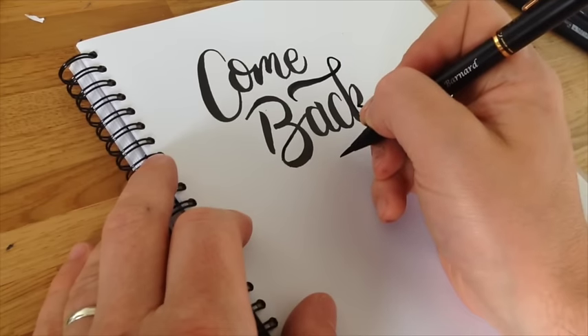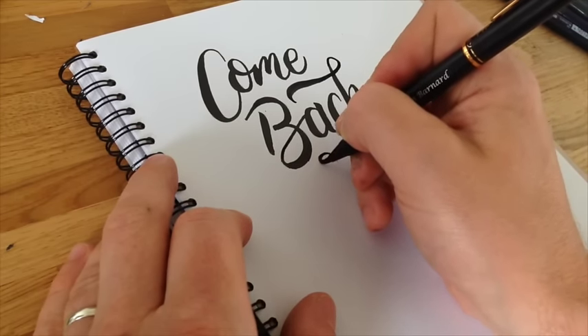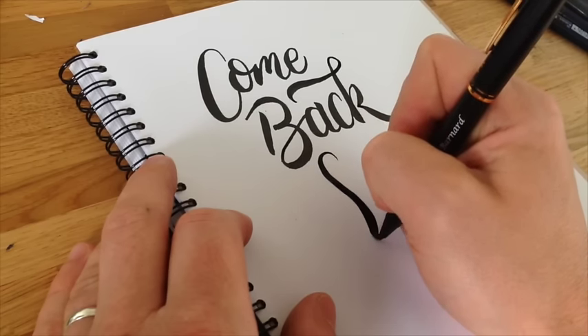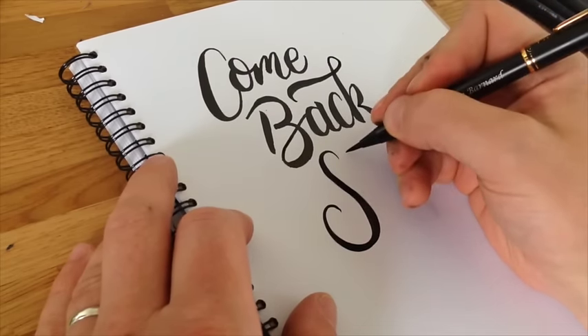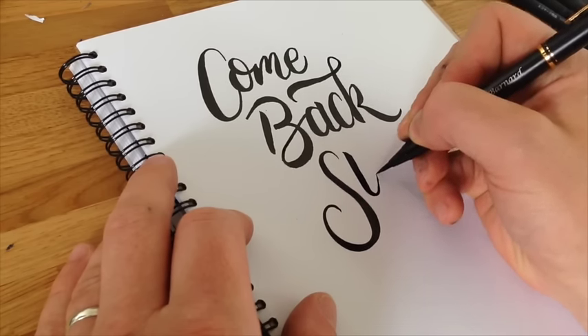I'm going to do an S now — start off at the top gently and start to add pressure as you go down to the end of the bowl, then bring it gently up. Straight on with the pressure for the T, and gently up.